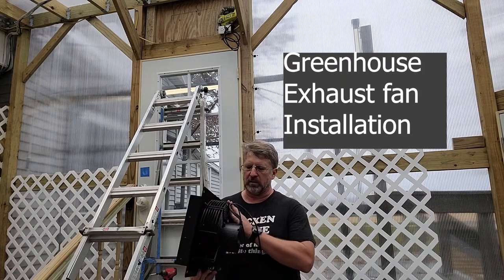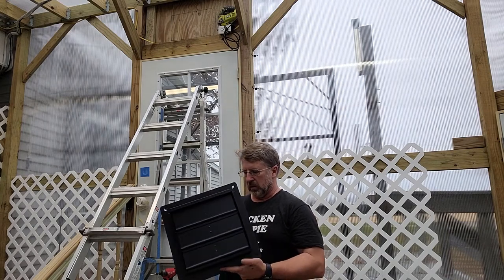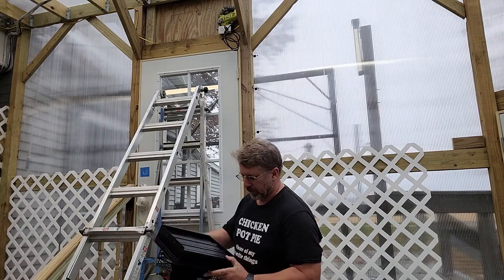This will be a pretty short video on installing a greenhouse exhaust fan. This is going to be a tough installation — it's actually pretty easy, to be honest.